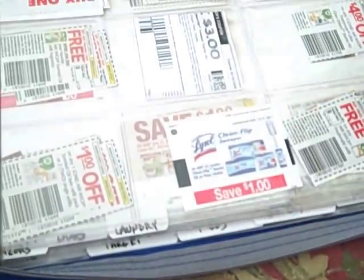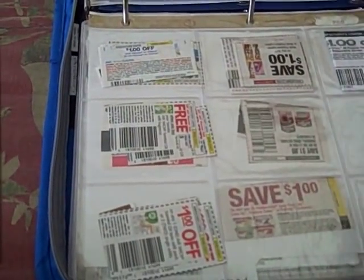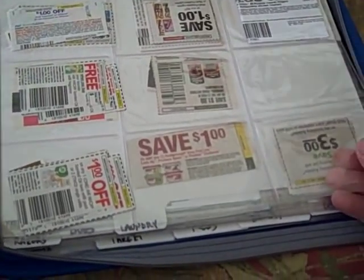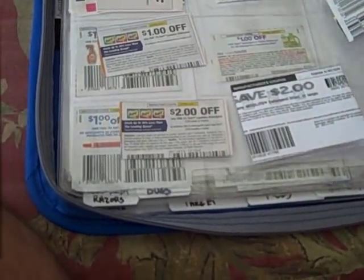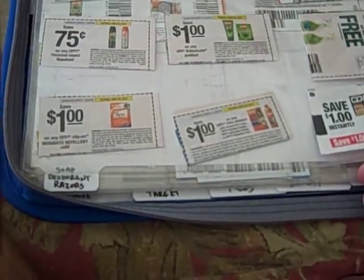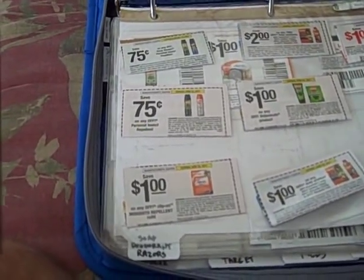Next there's household. For me, household is things like cleaners, air fresheners, and Ziploc bags — although those could go in paper, I typically put them in household. Also batteries. The next section is laundry — obviously all the laundry products. After that is bugs. I put bug spray and bug repellent there. I use a lot of bug repellent for camping, so I wanted to make sure I didn't lose those coupons in the mix.